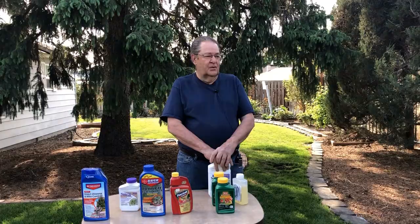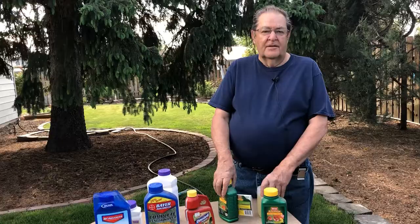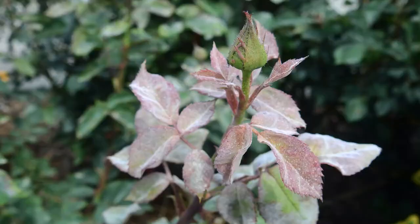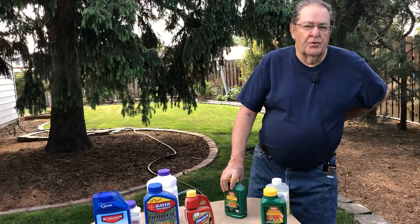The other thing we're going to talk about today is powdery mildew. That is probably the premier fungus disease that we have in the Tri-Cities that we get on our roses. The best thing you can do for powdery mildew is to do a preemptive control on your plants to prevent it from occurring.